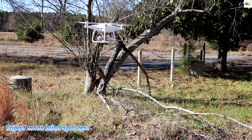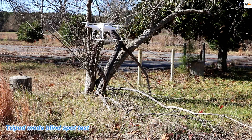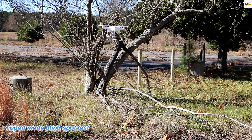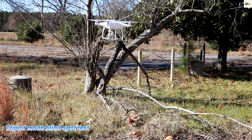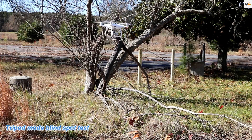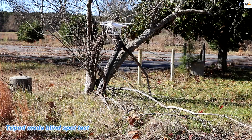We are in tripod mode going sideways — let's see if it detects this tree going sideways, including these branches. It is picking it up but it's a little late on these blind spots. Let's turn it the other way and see if it picks it up that way. It did pick it up that time — that's pretty good.